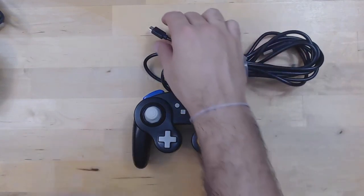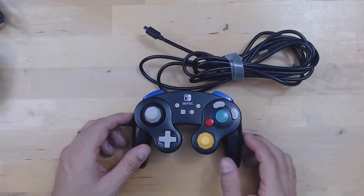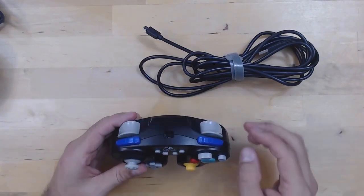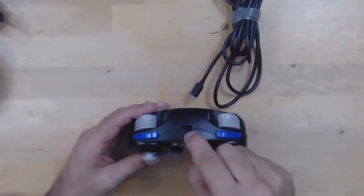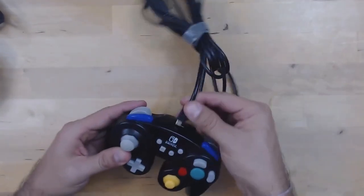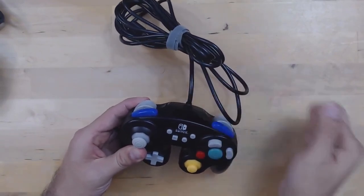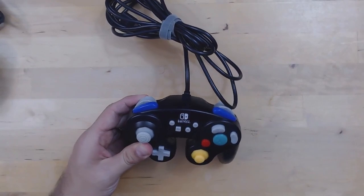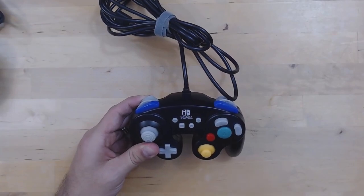Micro USB is known to be more fragile than USB type C. However, on the upside, what Power A did do that is positive is that if you look, the connector is actually pretty deep in there. The way they've designed it, it's supported by the frame of the controller — it's quite solidly in there and there's no risk of breaking off just the end of the attachment. So that is a positive side.